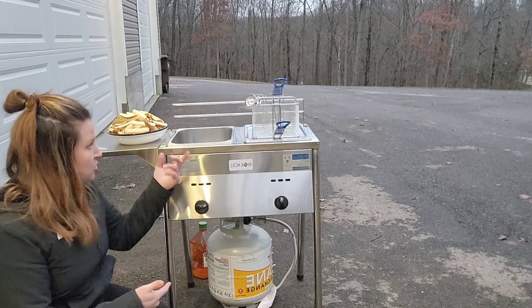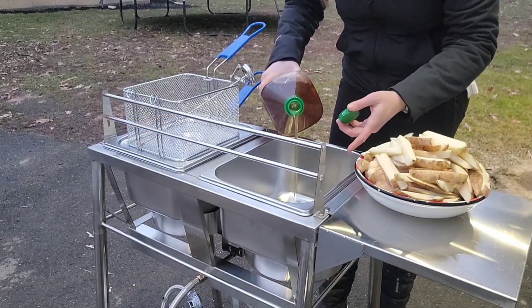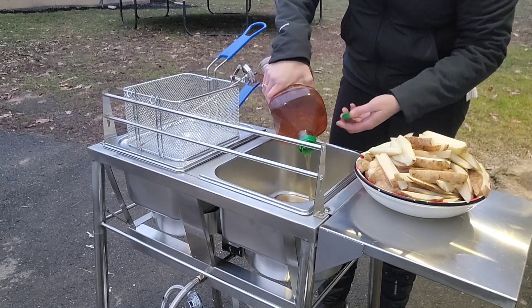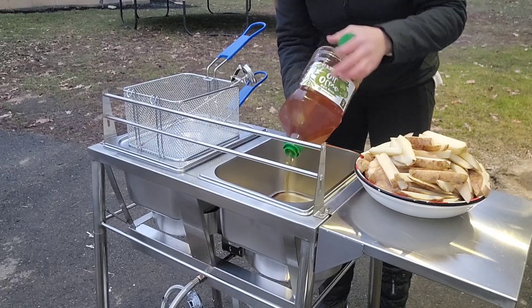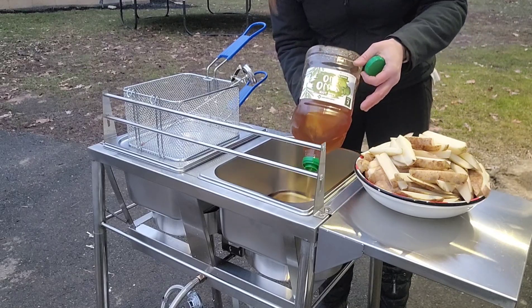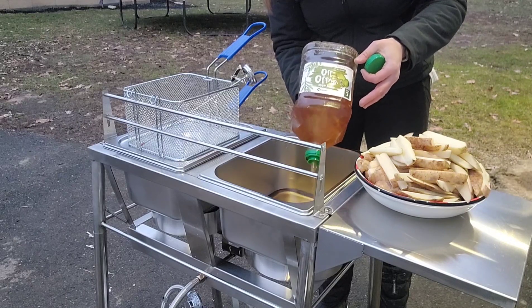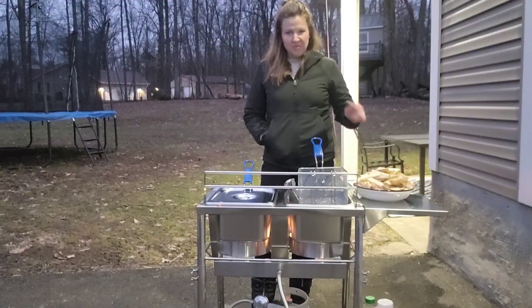When checking temperature, you can use the thermometer to know what temperature you want to reach. You want to make sure you never fill above the max line. You also never want to put the lid on while cooking because it can cause it to overflow — make sure you follow those safety guidelines.